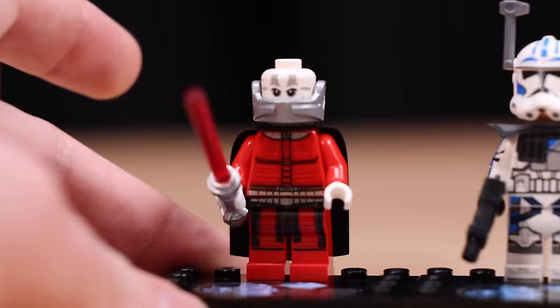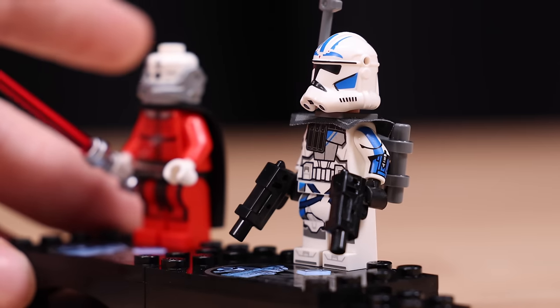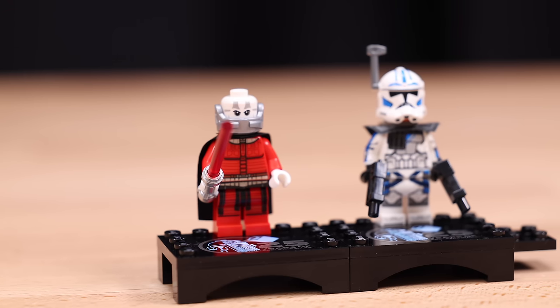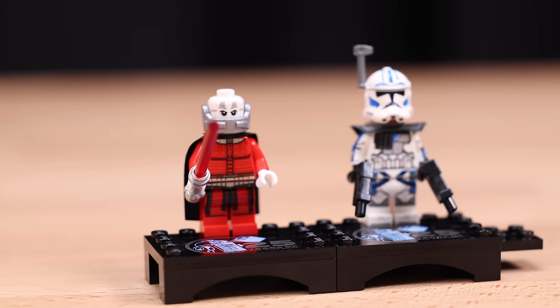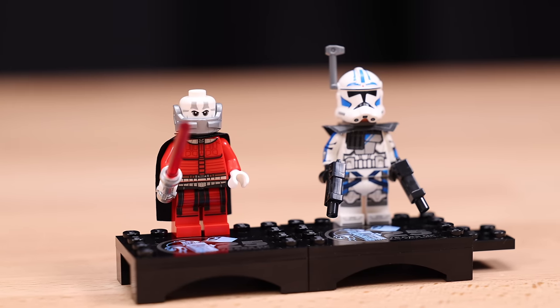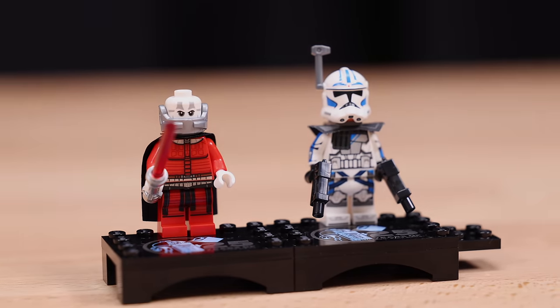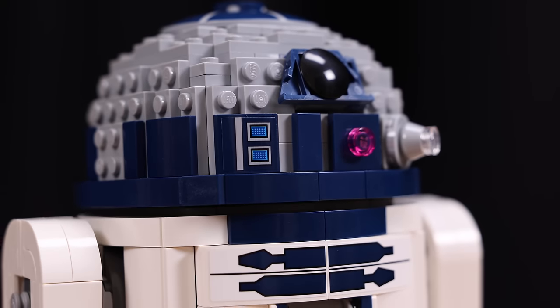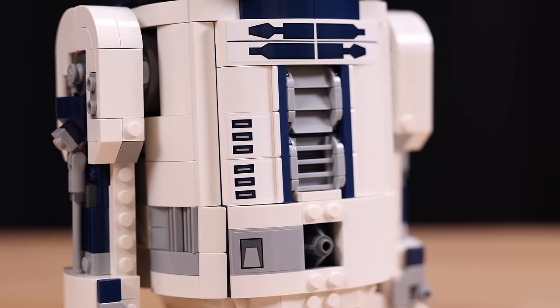While I definitely enjoyed the nostalgia of the classic figures getting remade in 2019, this feels super unique for LEGO Star Wars and something fans should get excited about. The choices made for which characters to include as 25th anniversary minifigures are a completely different story. It's also worth mentioning that both sets do have stickers, not very many prints if at all, but just wanted to point that out.